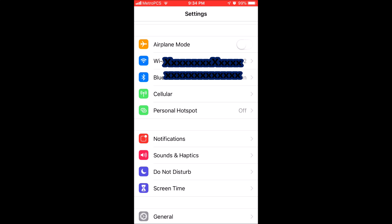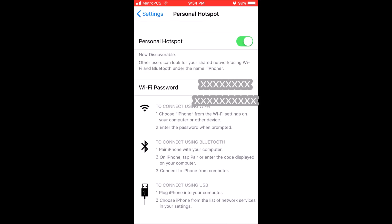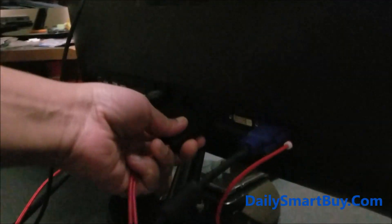The software download is completed, so now let's go to iPhone Settings and turn on the hotspot. You can see my Personal Hotspot is off — I'm going to turn it on. Click on Personal Hotspot, then turn it on. It's all done. Now let's connect the adapter to the HDMI port.